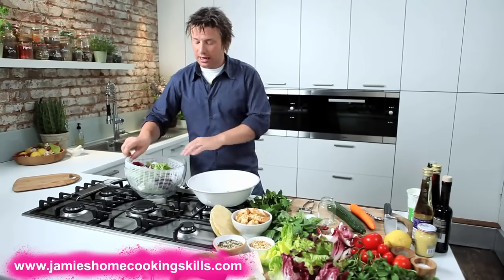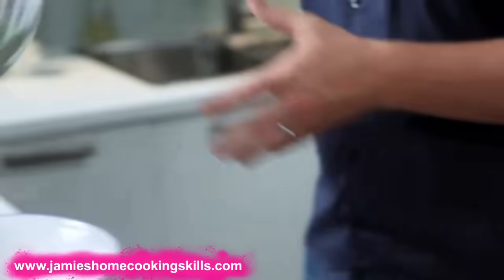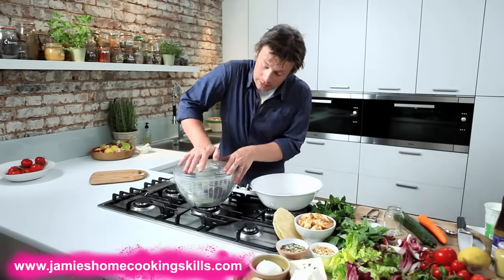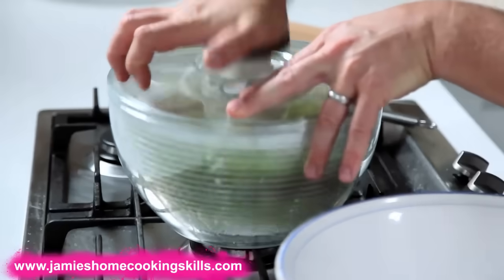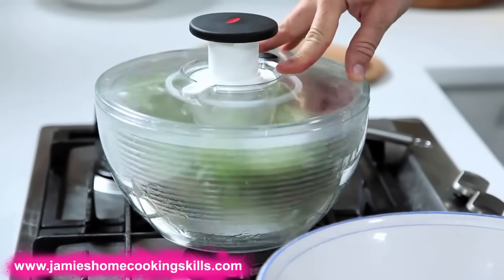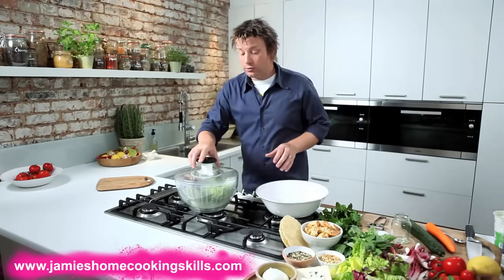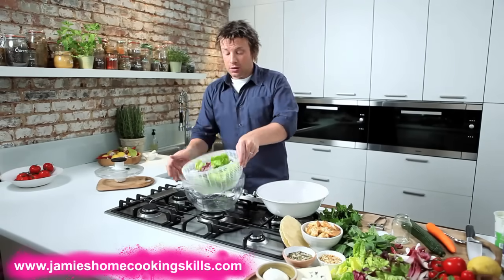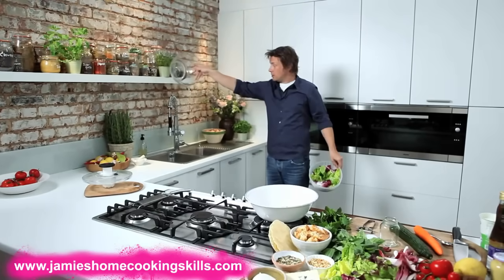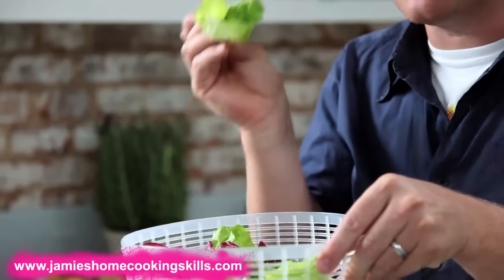One of the things that a lot of people don't have, that I absolutely swear by, is a salad spinner. Basically it's a little bowl like that with a spinner, with a basket here like that, and you just spin them like that. It's not one of those annoying gadgets that look good but you never use. The whole reason that this is important is because all of that water there — that water isn't sticking around your salad leaf.